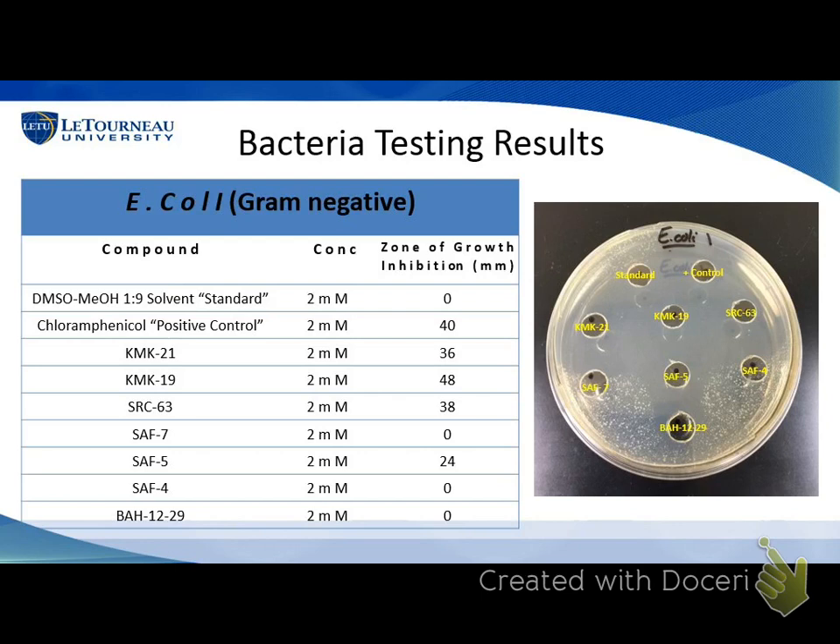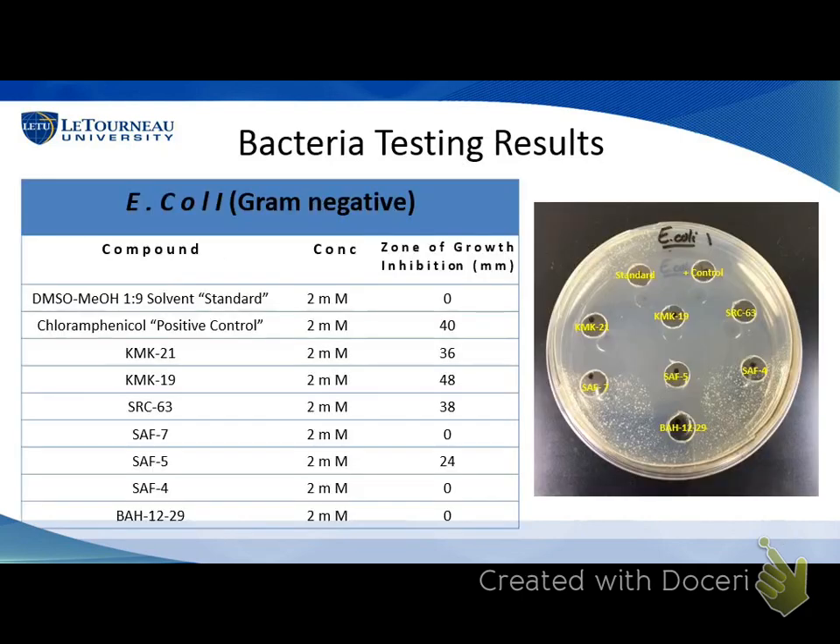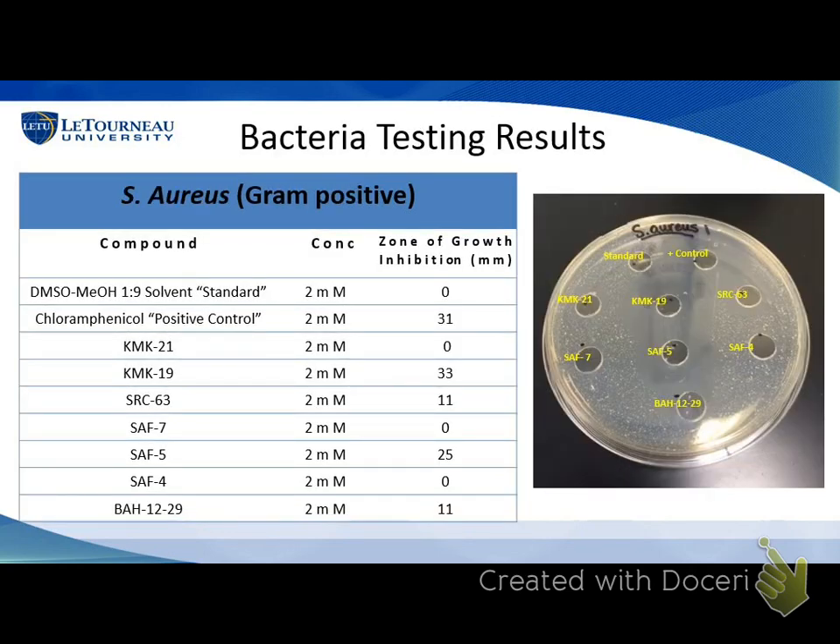The top well is our standard — just the DMSO and methanol dilution — and you don't want that to kill your bacteria, and as you can see the bacteria there shows it didn't, which is what we hoped. The positive control is a known drug used to kill bacteria. We compared that zone of inhibition, around 40 mm, with the zones of inhibition for our pyrimidines, which seemed to work really well for gram-negative bacteria. The triazine that worked the best seemed to be SAF5. We also tested against gram-positive bacteria and got somewhat different but still promising results — compounds 19 and 5 seemed to work pretty well.